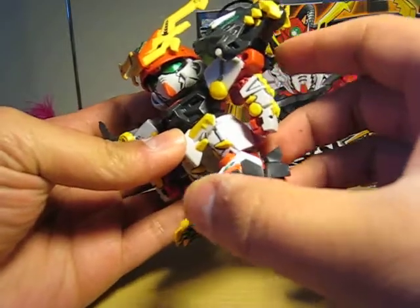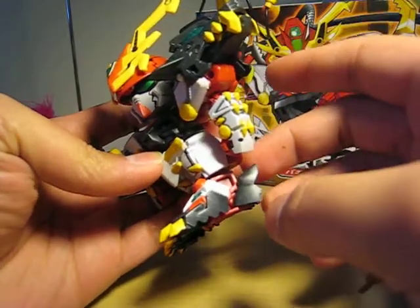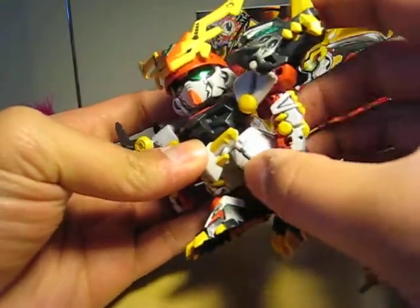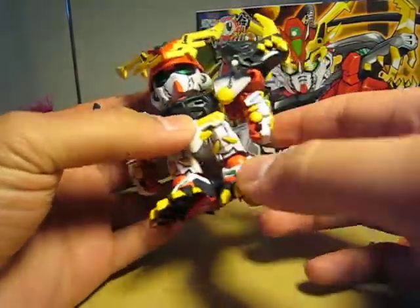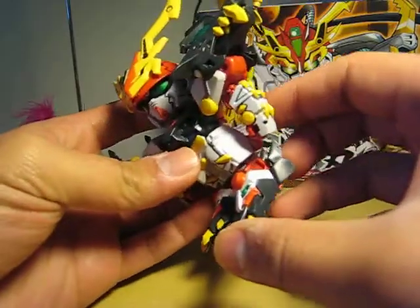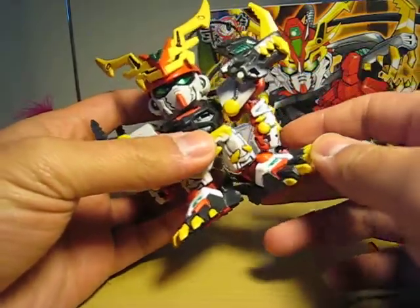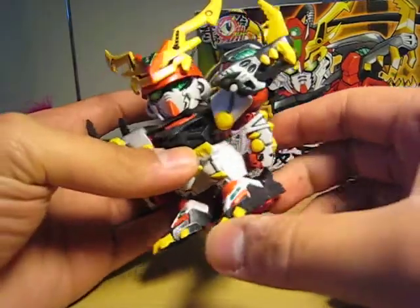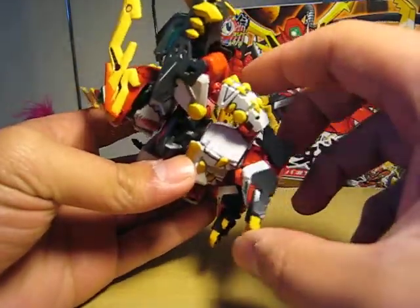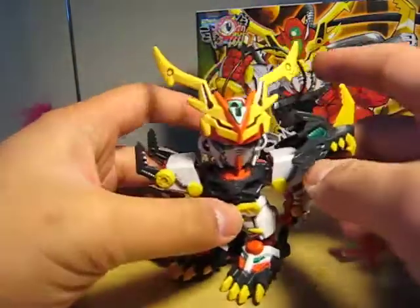The waist can rotate freely. The legs can move forward, but he can't move back. He does have that joint there, so he can move his feet side to side — just a bit of wiggle. That's pretty much it.